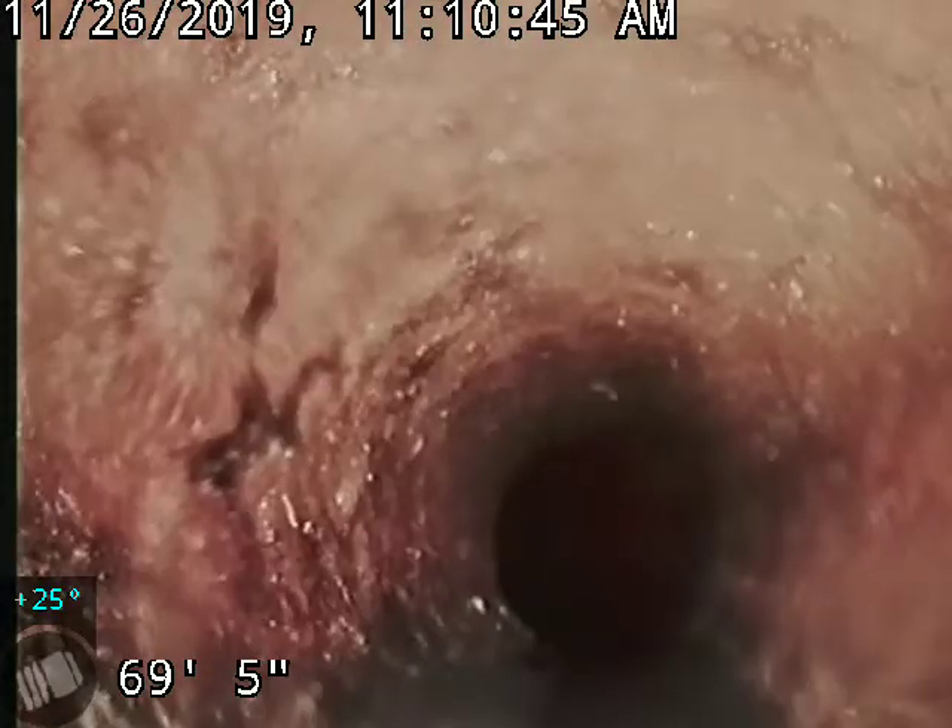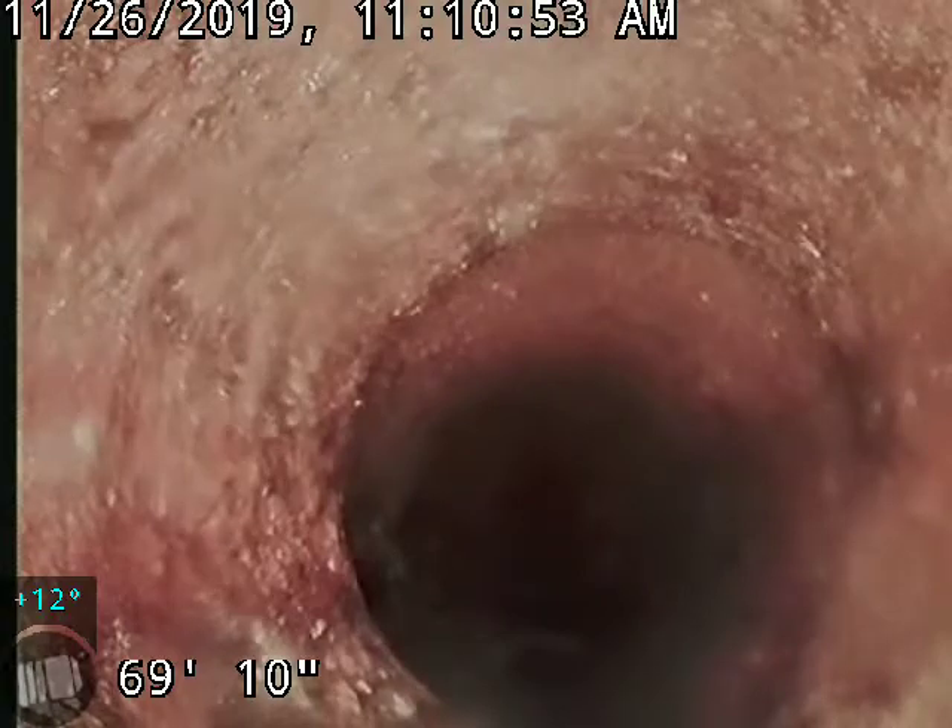We're going to pull back. The 4x6 transition is at about 70 feet. You can see the transition there from 4-inch cast iron to 6-inch clay. The rest of it is cast iron — pretty uneventful, looks really good.